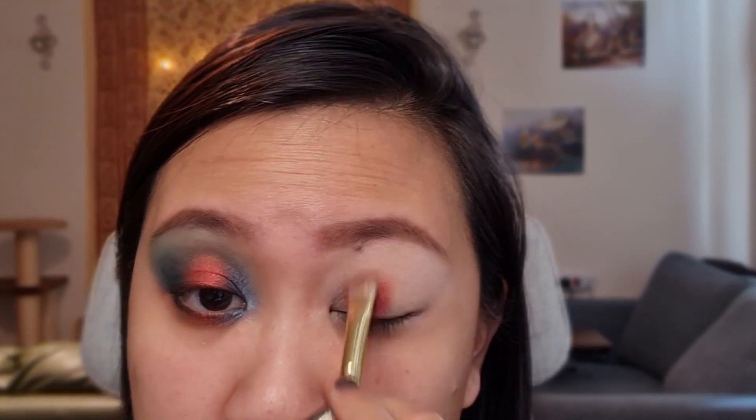So for this look, I'm going to first take this red shade right here and I'm going to put that in the middle of the lid — a little bit closer to the inner corner instead of smack in the middle. I find that this technique works more for my particular eye shape. I've already primed my lids. I'm doing the reverse version of the halo eye steps.